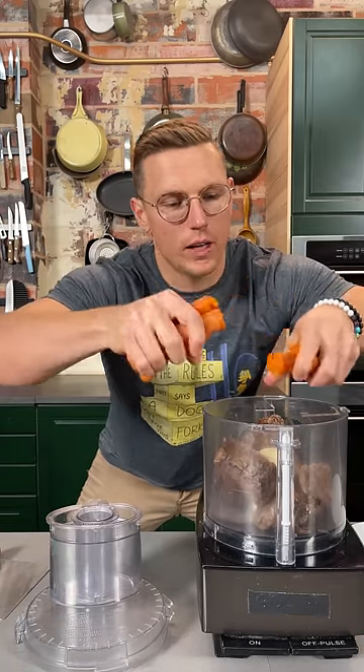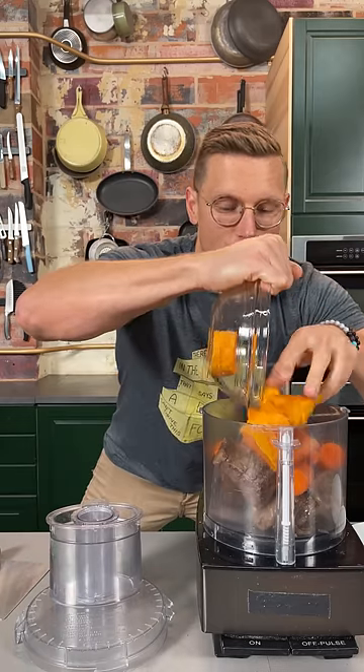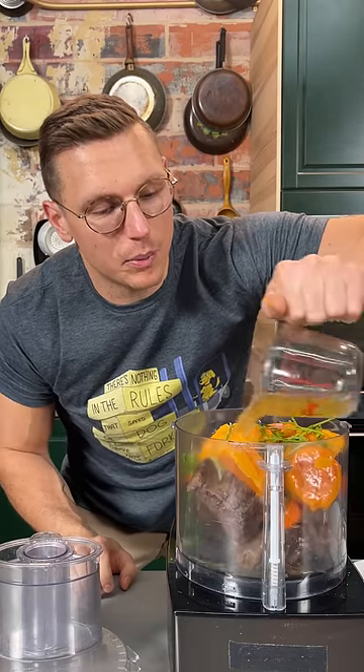Then we're gonna add some gently cooked carrots. We're trying to pack as much nutrients but also flavor in here as possible. Sweet potatoes — it's good for my joints so I don't get hip dysplasia. And just to thin it out so it becomes spreadable, we're gonna add a little bit of bone broth.